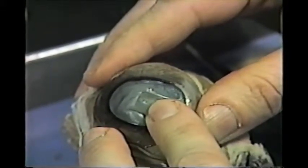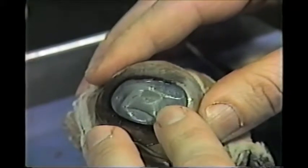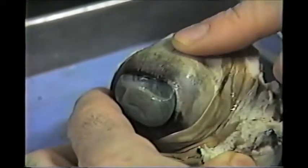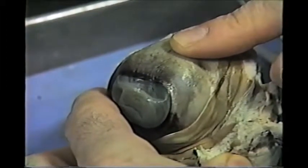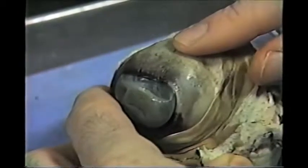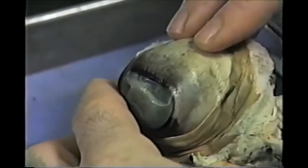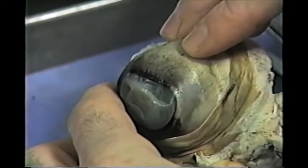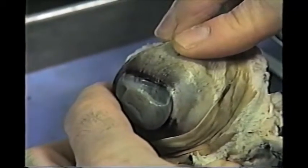The cornea is very tough and does some of the bending of light rays. The rest of this outer covering is the sclera, or the white of the eye. This is very tough, as you will find out when you try to cut into it. This is primarily for protection — it protects the eyeball.